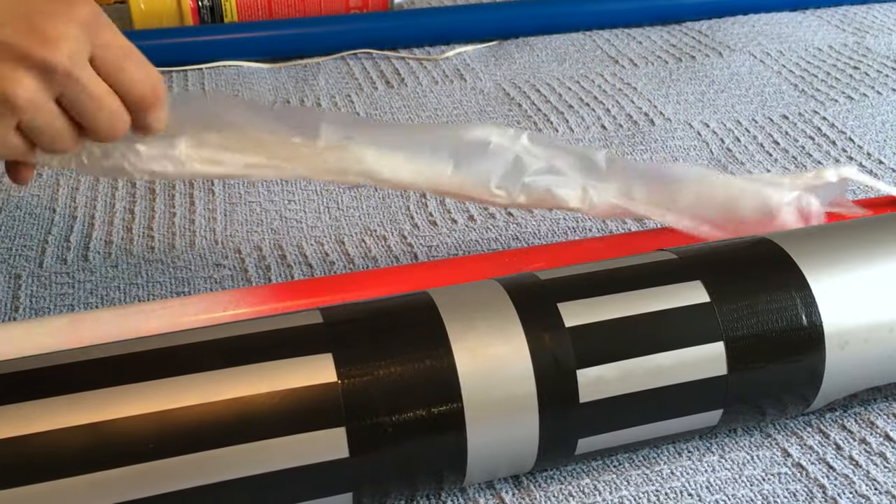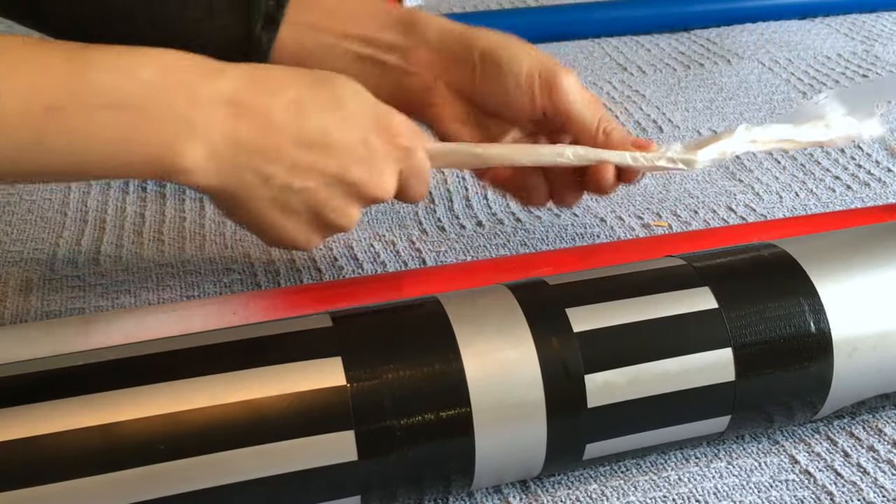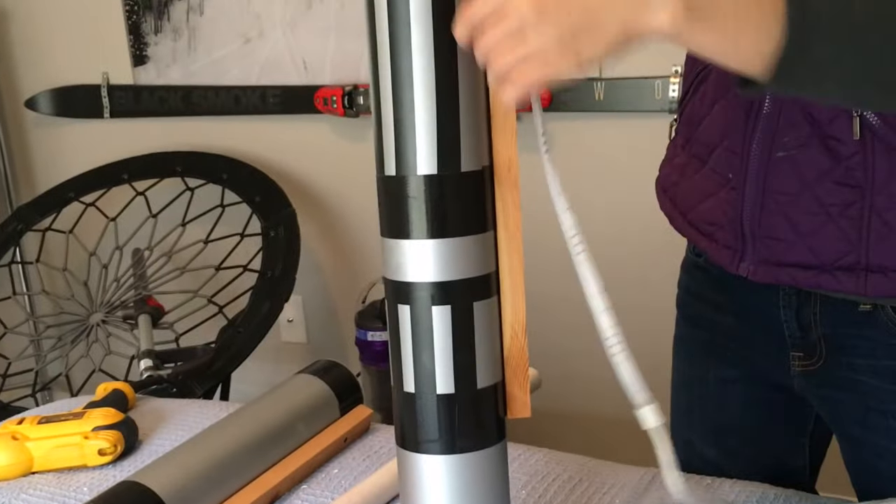We covered the LED cables that would be inside the pipe with cling wrap. We thought this would be helpful as we would be using Great Stuff foam to secure the PVC pipes inside. Then we fed the lights through the hole.